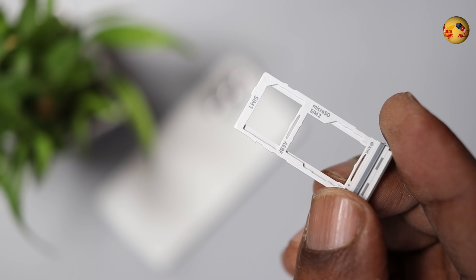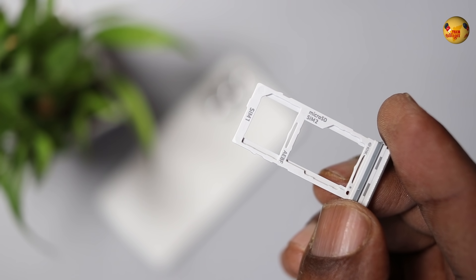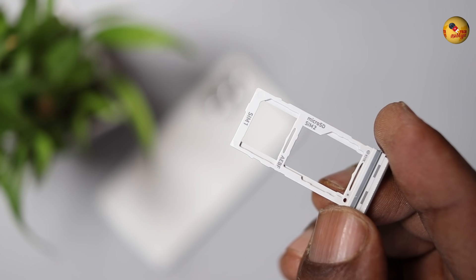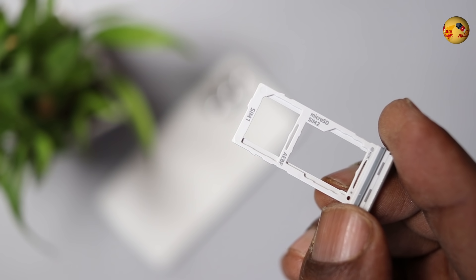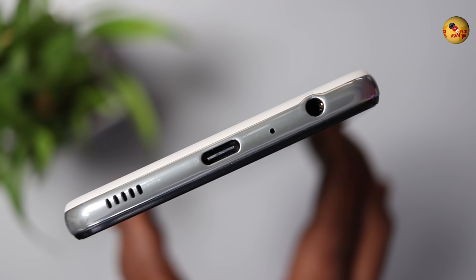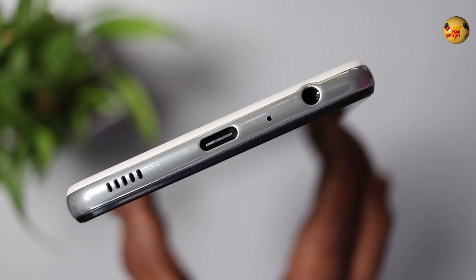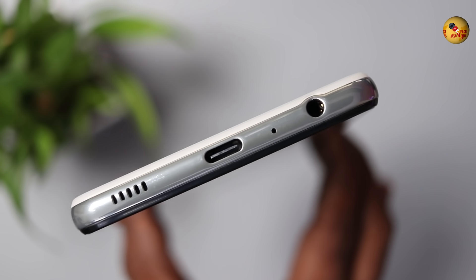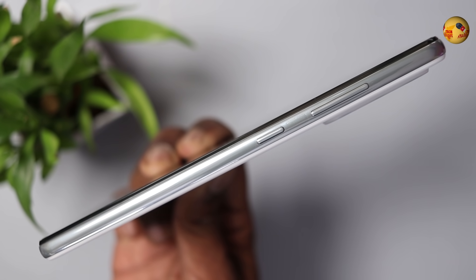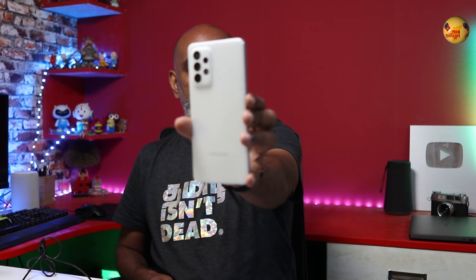With the SIM tray, it has a USB Type-C port. It has a hybrid SIM slot with dual 5G support. There is a speaker grill, USB Type-C port, mic, and audio jack — stereo speakers. Power and volume buttons are on the right side, and the left side is plain.